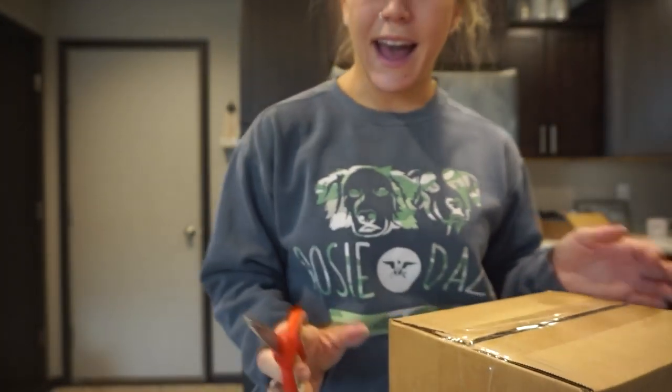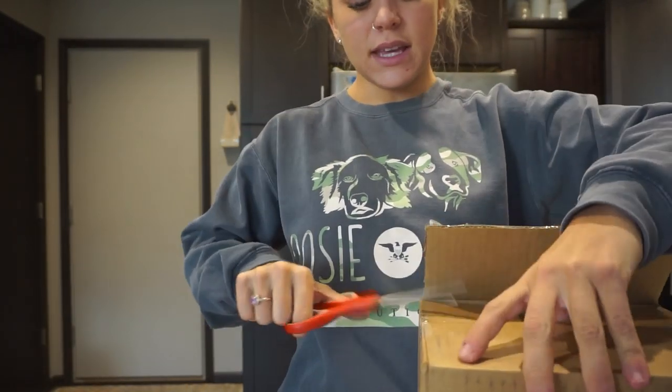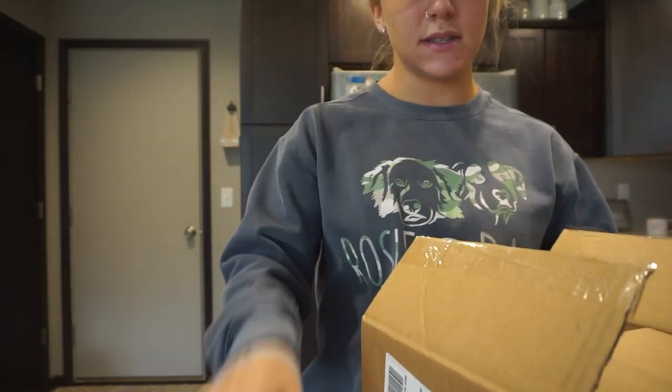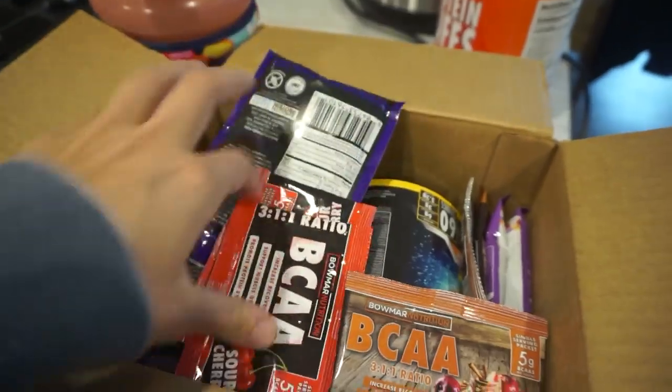Bomar Nutrition and I have recently started trying out their stuff and I really, really like it. But I mostly have used Alani Nutrition for a lot of my protein and different supplements. I'm just going to show you guys what's in here because I got a crap ton of samples — I hate buying stuff full price, full size if I have not tried it. So I ordered a ton of samples.